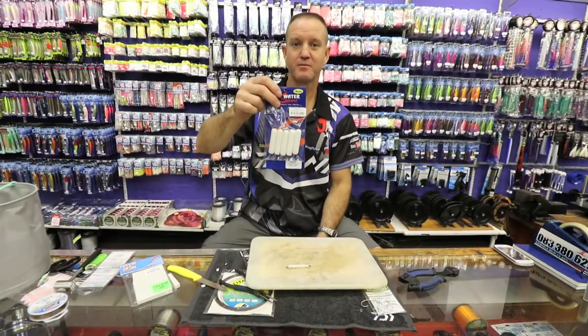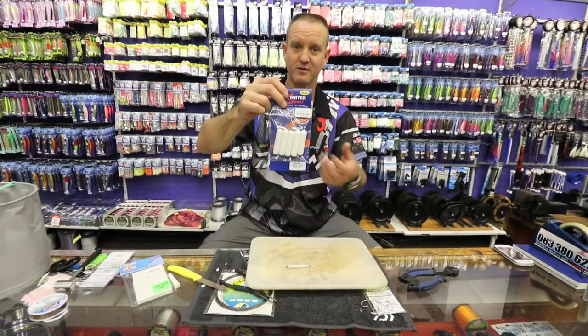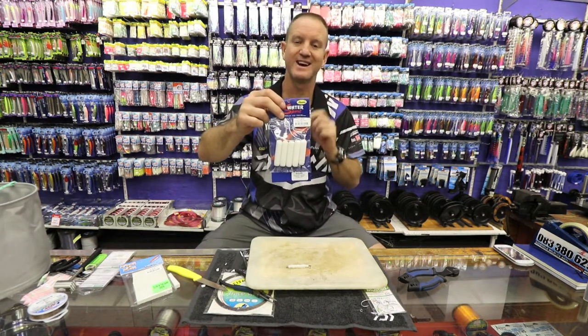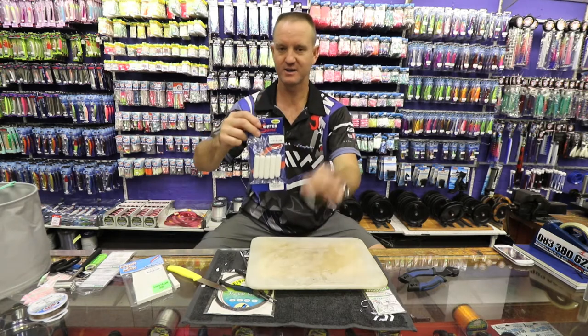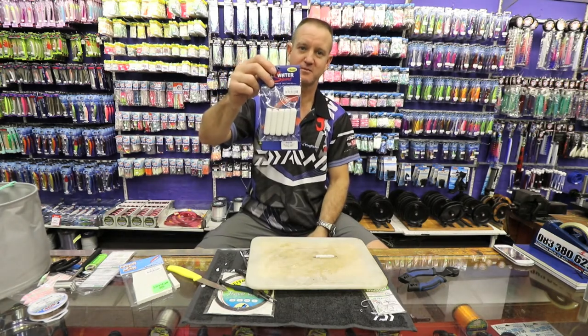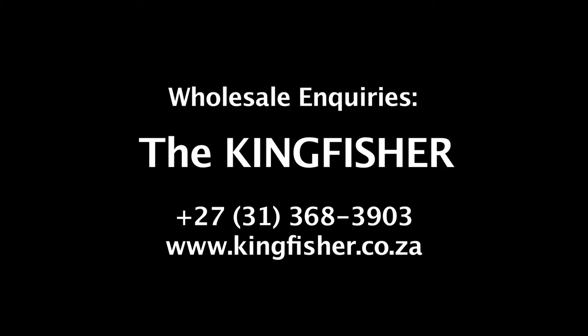You can buy them pre-made already, obviously a lot bigger. But because I'm looking to make a very small bait that I can throw far, I've made this one. You can buy them — especially for the bigger fish, you can buy them.